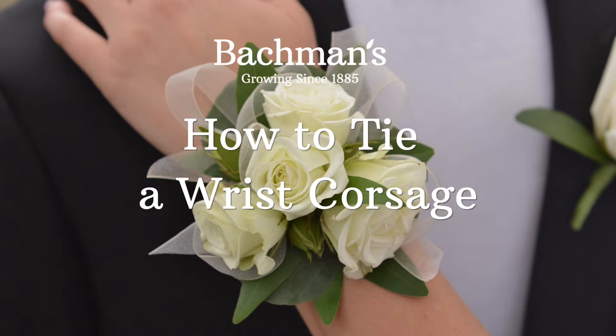In this video, we'll show you how to tie on a wrist corsage. This activity does require a partner, so you'll need a friend or family member to help you.